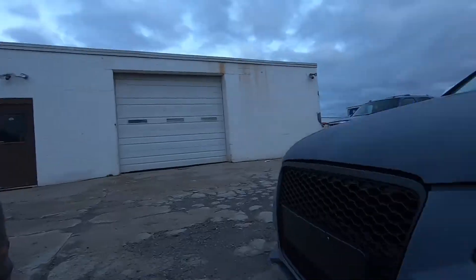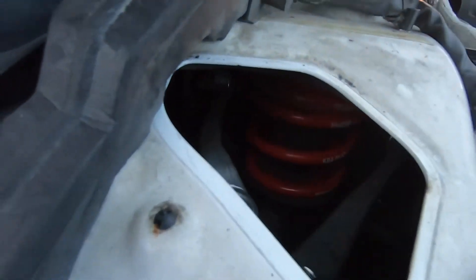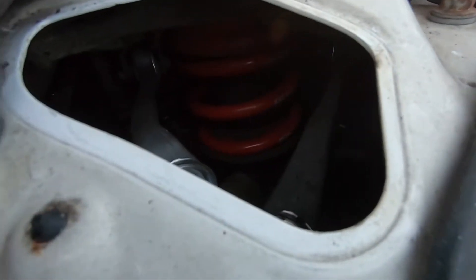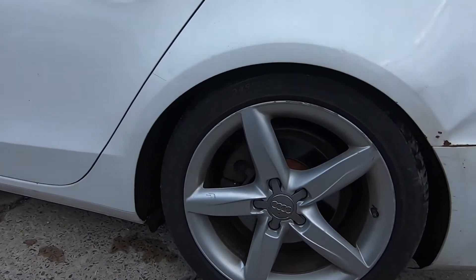Maybe they need to settle some. But the wheel gap in the front is still horrible — way too high for me. Here we have the nice red H&R lowering springs; I like how they look. And now looking at the back, as low as they are, I think it's perfect.